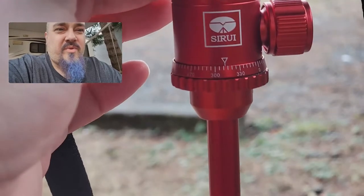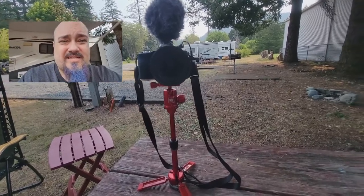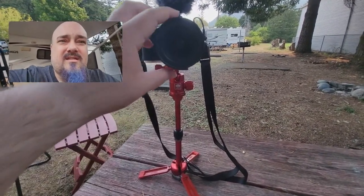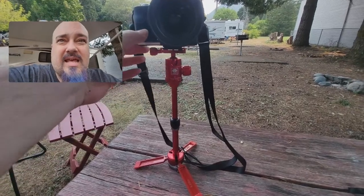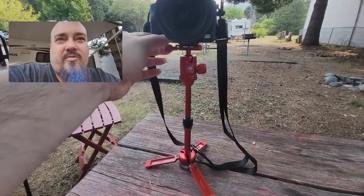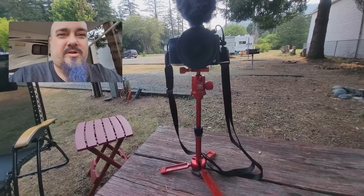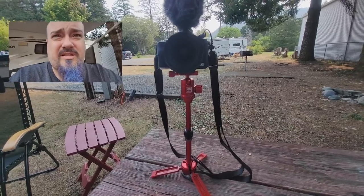I have not found a way to make that tighter. The issue is when you have it extended and use it in selfie mode — you fold the feet down and hold it out like a selfie stick. If your camera is pretty heavy and this rotates just a little bit, your camera is now upside down. I've tightened it as tight as I can by hand and I don't see any tools to do it. For a tabletop tripod it's decent — I think this was around 80 to 90 bucks, I'll put a link in the description.